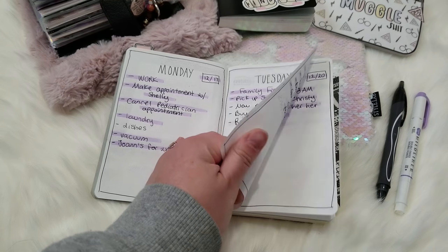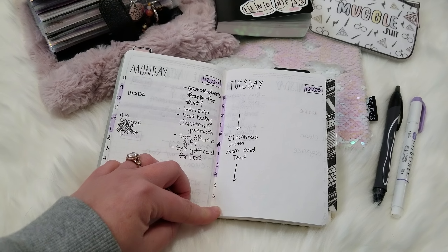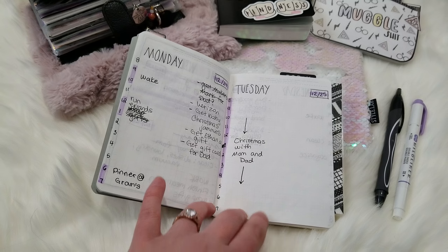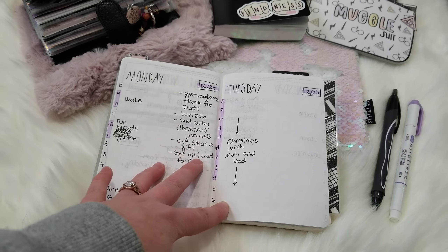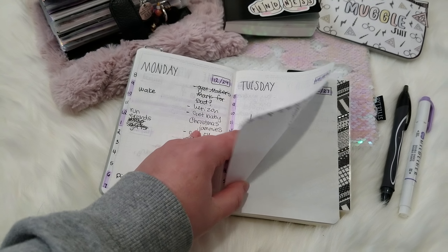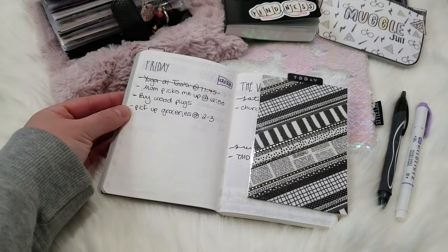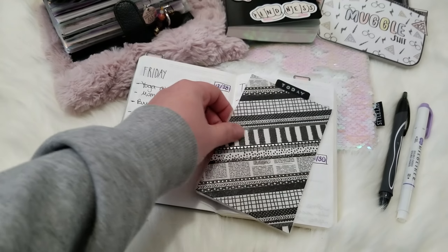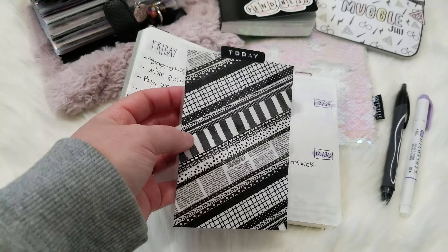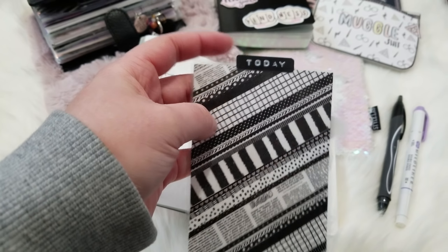For my dailies, I started doing what I was doing in my Moleskine and then decided to switch things up. For the week of Christmas I got an idea from Bunny Plans — she would do timed blocks on one side and to-dos on the other. I really like that but I'll probably only use it occasionally. I also made a page marker using a washi dashboard without cutting holes, and then used my Dymo label maker to make a 'Today' tab on it.